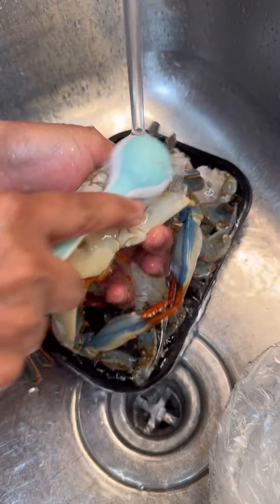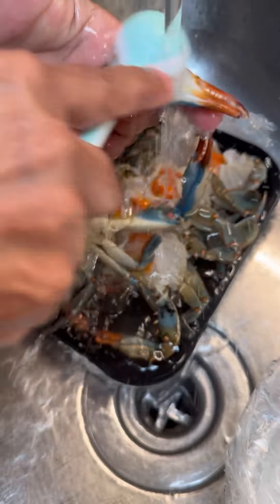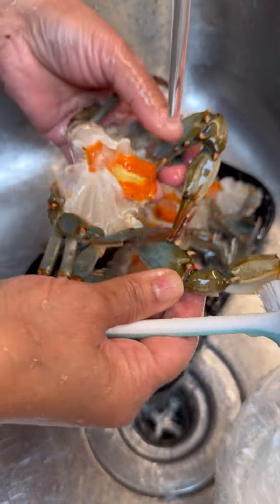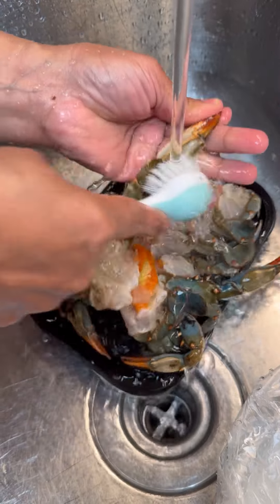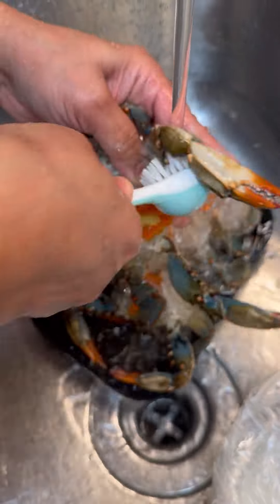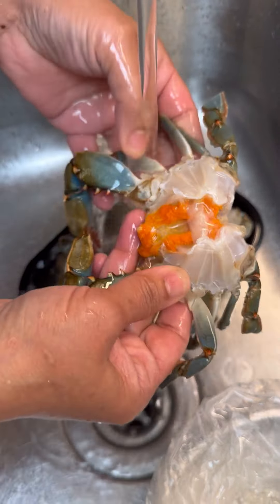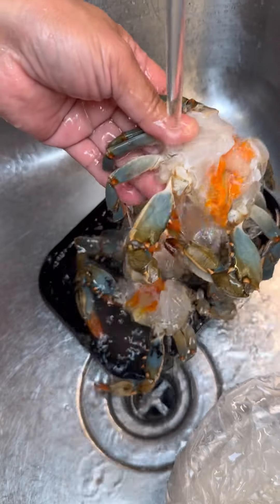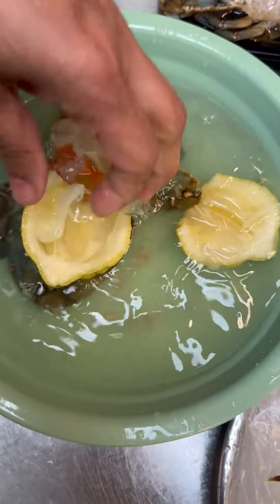Take our brush and give it a good scrub all around, because you don't know where this crab has been. This is the first cleaning. Some of you may even crack the shell open a little bit — what we call 'ponging the gundi' — to let all the marinade and seasoning get into your crab. The crab has been cleaned really nicely; everything has been taken out from it.